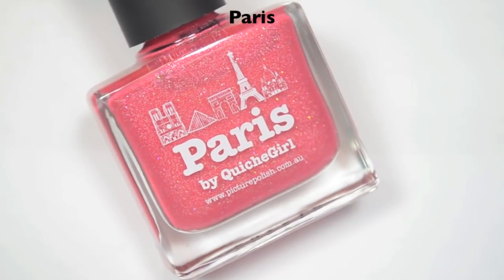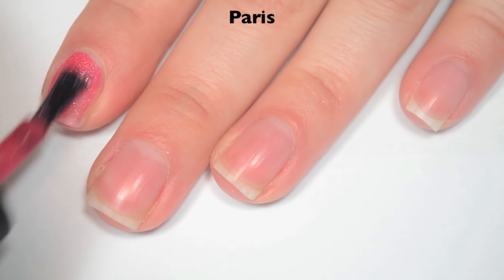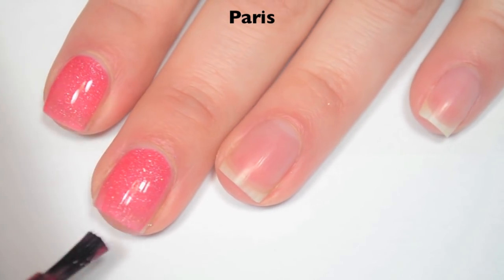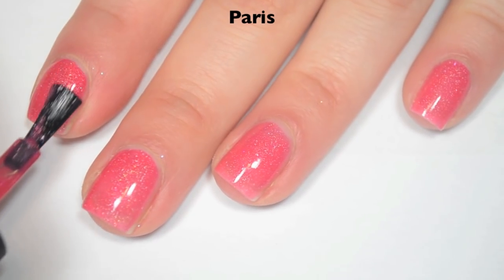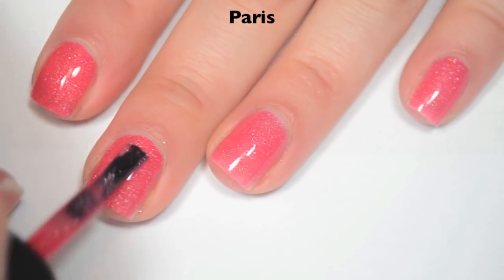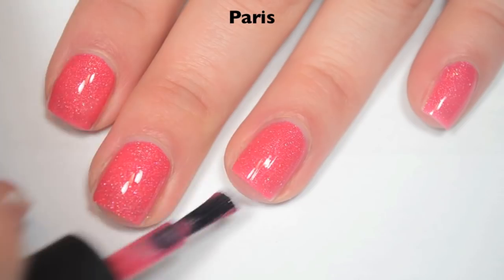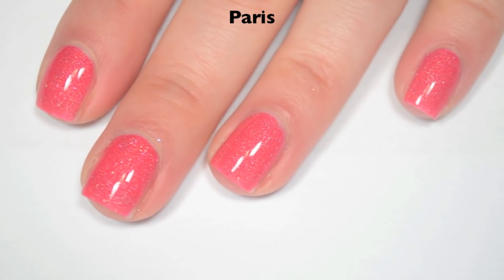The next polish is called Paris. This is a coral color with silver holographic flakes. Here is one coat. This one is a little bit sheer on the first coat — it comes off a little more jelly-ish. It's not a jelly by any means, but a little more jelly-ish than the last one. Great formula. Here is two coats. This one covers completely in two, though depending on your application you might need a third coat — it's right on the edge for me. The scattered holographic will dry smooth and won't stick to the nail, though the little flakes can stick to the skin. So there is two coats of Paris.